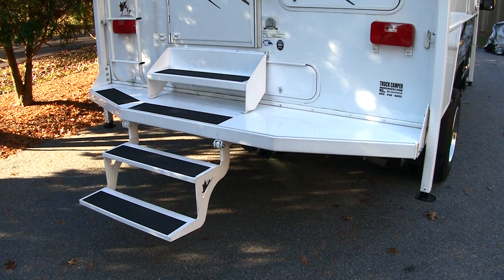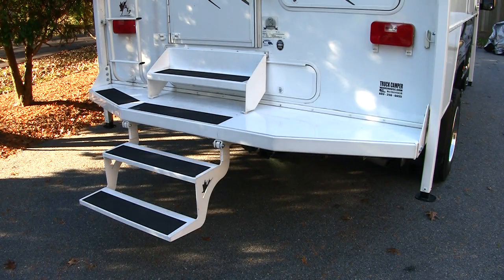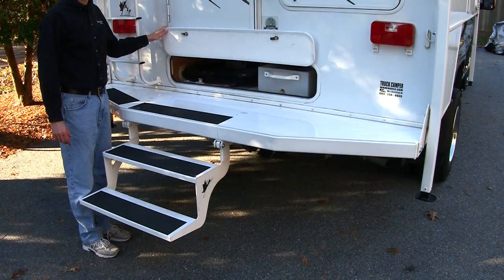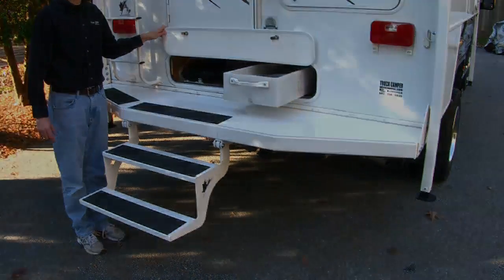When we were ready to go, we simply put the step into travel position and the comfort step stayed in place. To access the dump facilities in the 90FWS, you first remove the top step and then lift the compartment door, revealing the 19-gallon gray and 19-gallon black tank valves. There's also a long plastic storage tray.